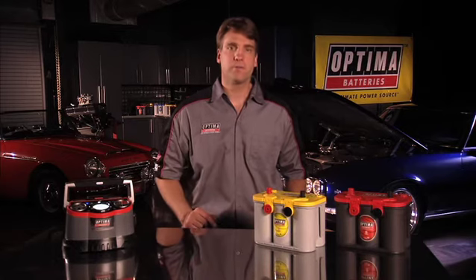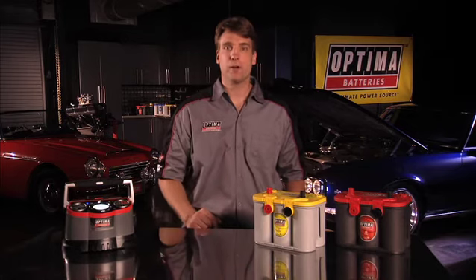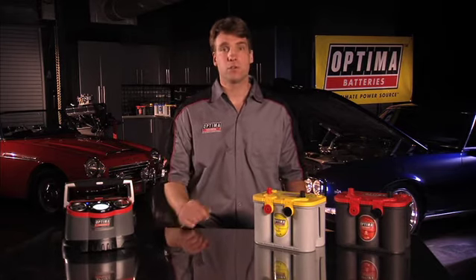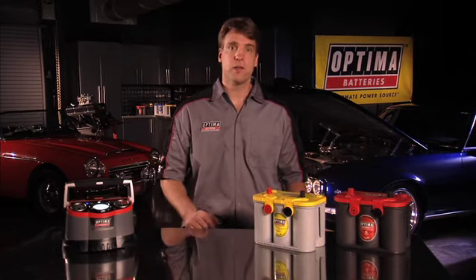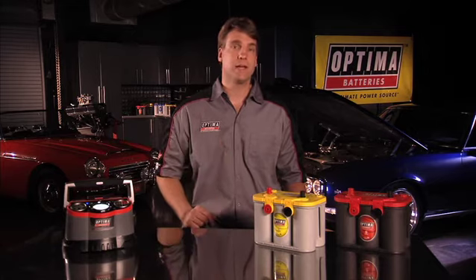Always provide a full charge with the battery charger prior to storage, and then check the battery voltage every three to six months. Charge the battery if it falls below 12.4 volts, and make sure the battery is fully charged before you bring your vehicle back into service.